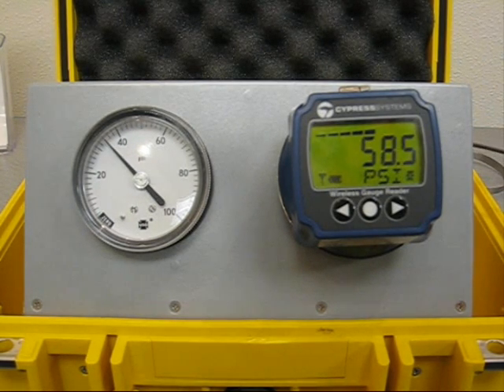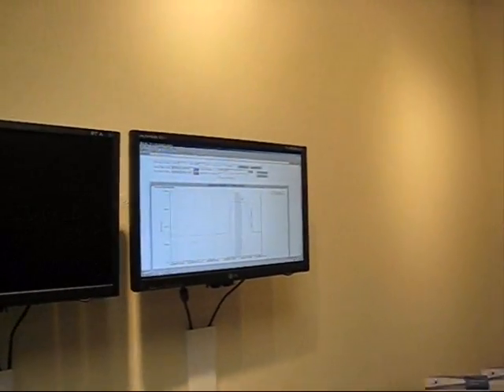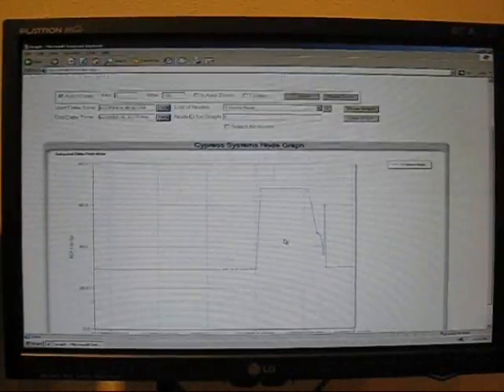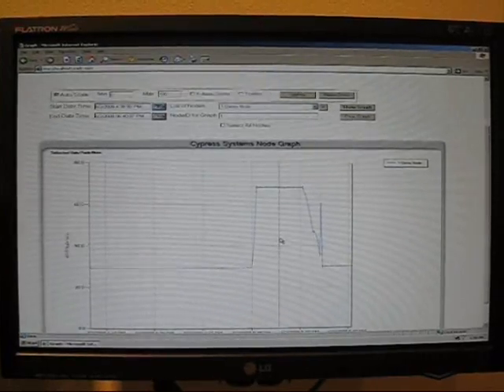The pressure gauge here could easily have been a temperature gauge or any other type of gauge — it doesn't have to be pressure. The reading gets transmitted to a central server, which then allows the user to plot, look at alarms, and view history of the data, all included together with the system.